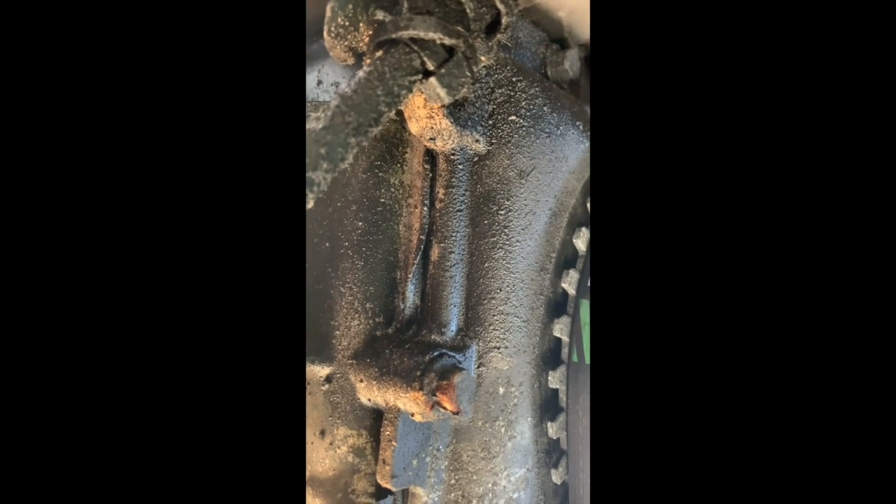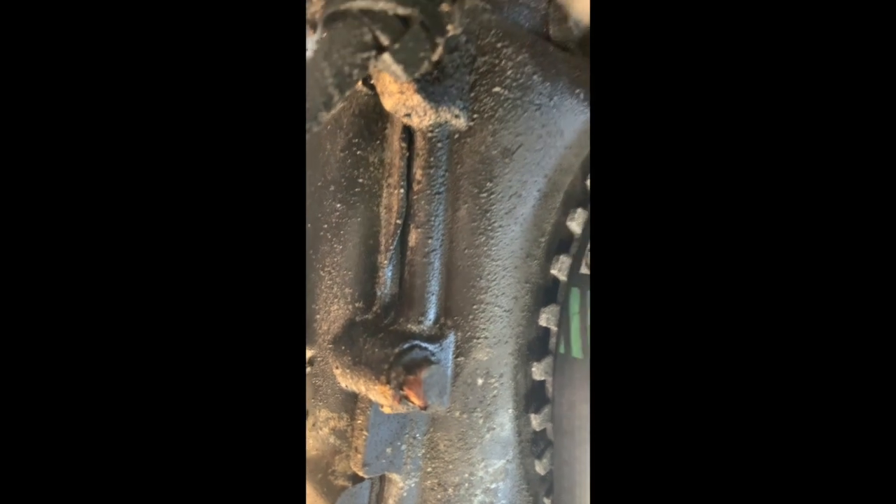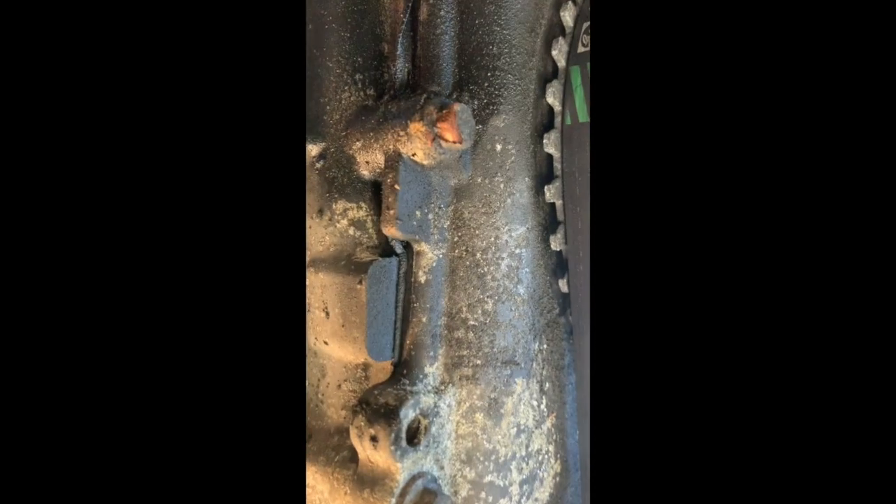After removing all the bolts, we pull it back and it comes down. Now we're able to see exactly what's happening. You can see some oil here from the gasket — the gasket looks a bit worn right there. We'll see if we can find a replacement gasket or if we need to use a sealant. This is all around the oil pan — the motor oil pan, not the transmission.